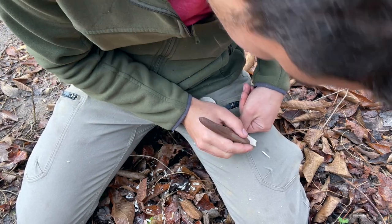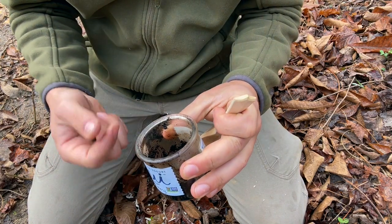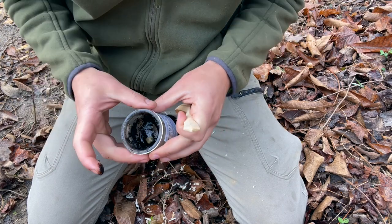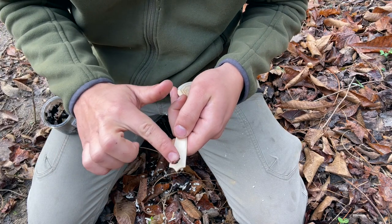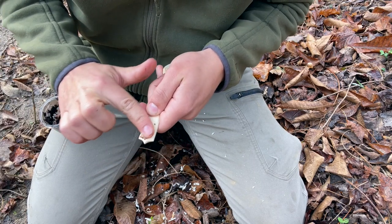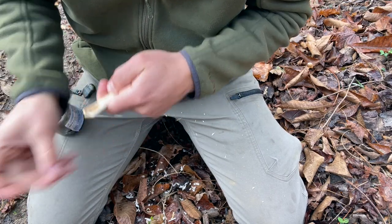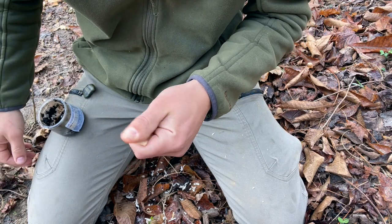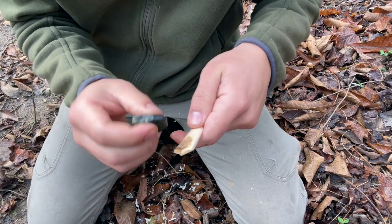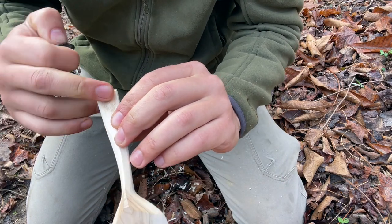I'm going to get my maker's mark in there. I'll take this old glass yogurt jar with very fine espresso-ground coffee and some mineral oil, take a little dab, and rub it into the back — right into those fibers. Wipe it off, and then I'm going to take this highly polished rock and burnish it in. There's my maker's mark — so if you see that on a spoon, you know I made it.